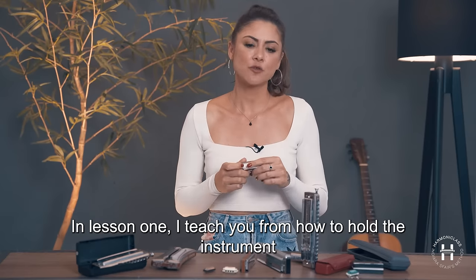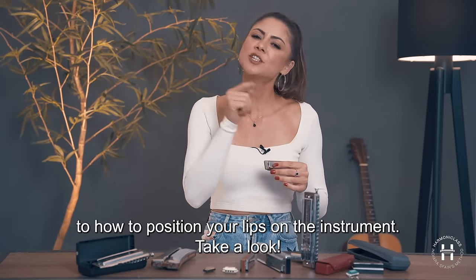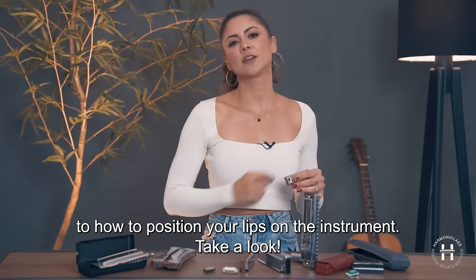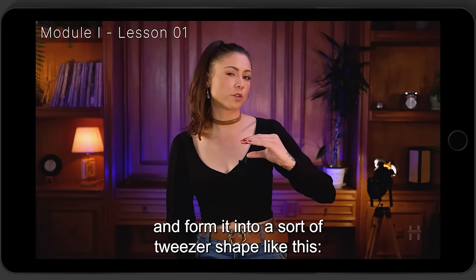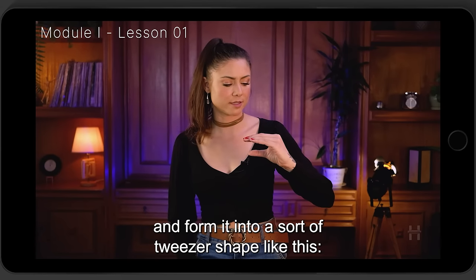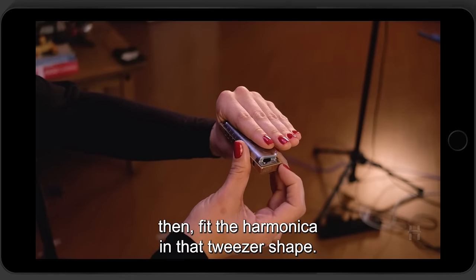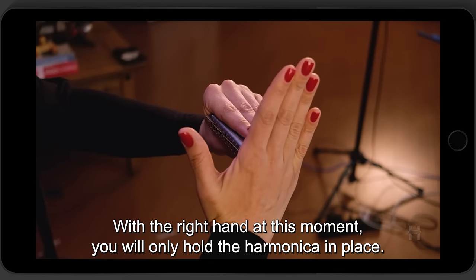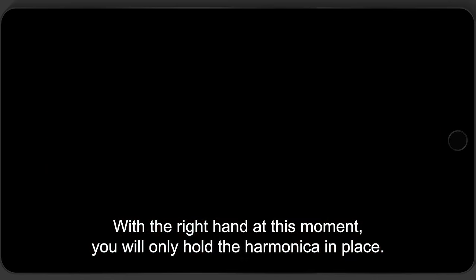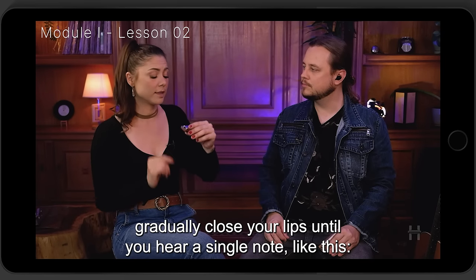In lesson one, I teach you from how to hold the instrument to how to position your lips on the instrument. Take a look. So take your left hand and form it into a sort of tweezer shape, like this. Then, fit the harmonica in that tweezer shape. With the right hand at this moment, you will only hold the harmonica in place. Gradually close your lips until you hear a single note, like this.